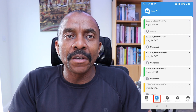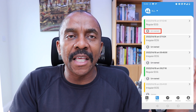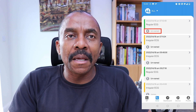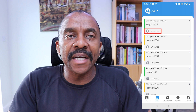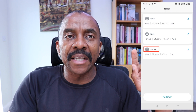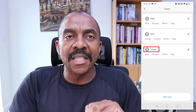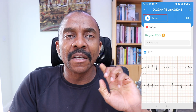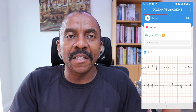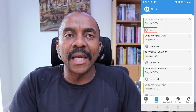The same applies to the ECG readings. If you tap on the ECG icon on the app, the interface looks like this. You can then select a particular reading that hasn't been assigned and the interface would look like this. Tap on named and select the user — choosing James as an example — and the interface then looks like this. If you go back to the main ECG interface, it would look like this.